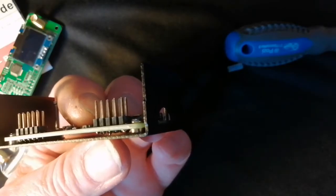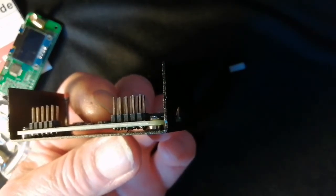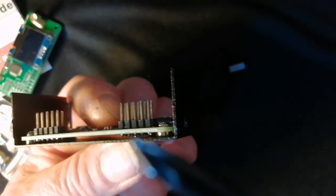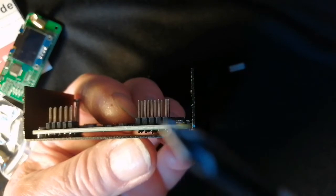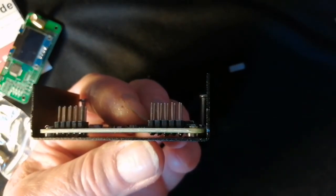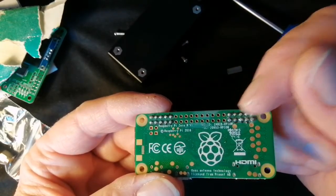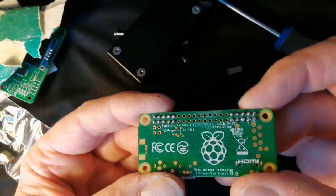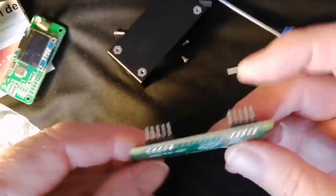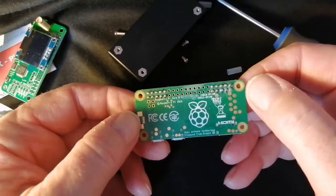Another issue I noticed was a slight excess bit of solder on this pin here. I wondered whether it would clear the board — it does just about clear, but I don't like that, so I'm going to have to take it off and redo that connection. Rather than faff around re-soldering it, I just took a piece of sandpaper to it and sanded it off. Now there's not much protruding, so I think we can try re-assembling it.